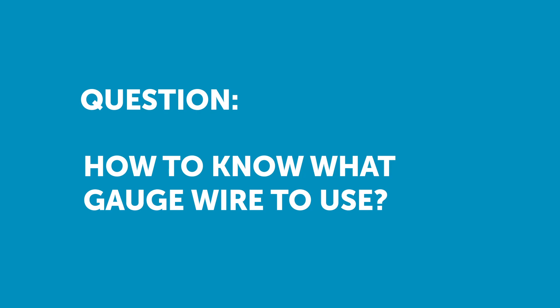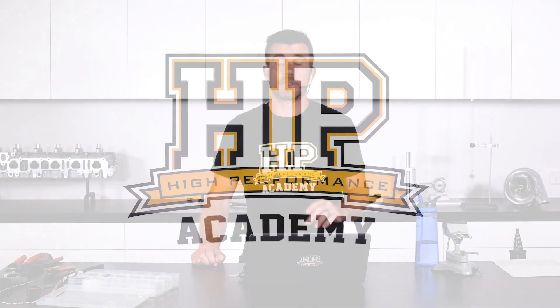Gareth asks: how do you know what gauge of wire to use for a given amp rating — are there charts? We've also got a very similar question from Adam Crowell: how to calculate what wire size to use.